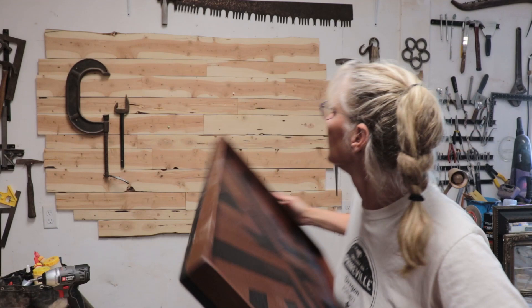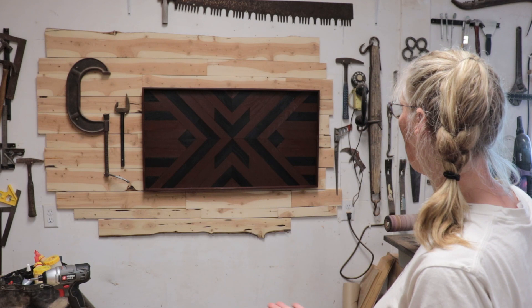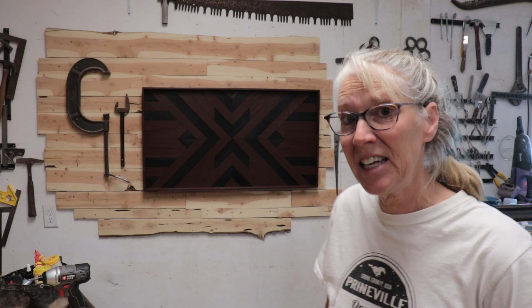Then I hung it up. It's done! I really liked doing this and I think it looks so cool!